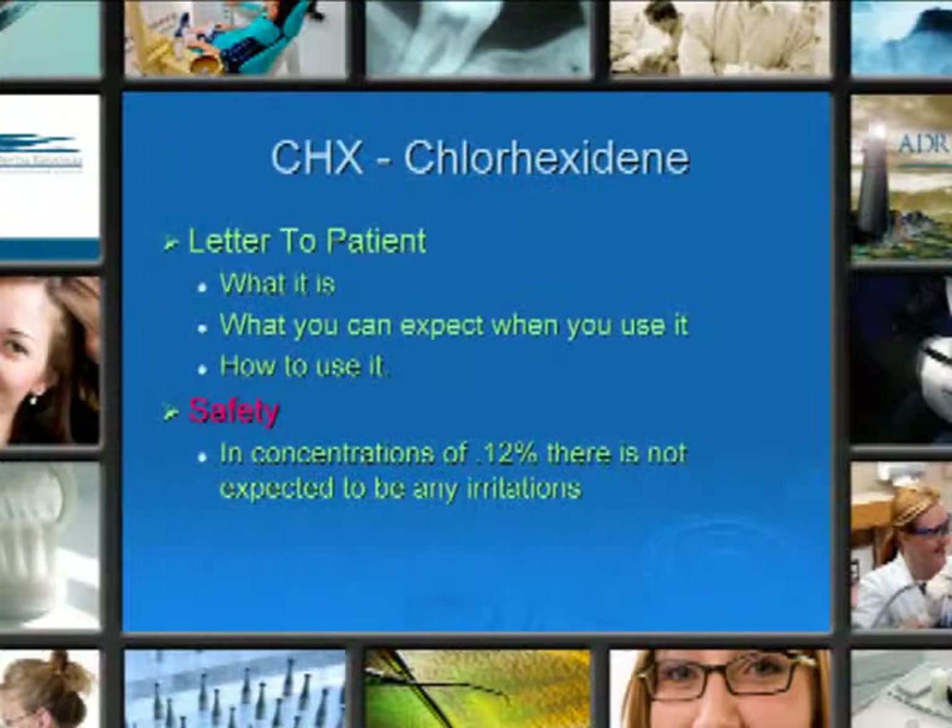It's quite safe to use if you're using 0.12%. You shouldn't have any expected irritations unless you use it long-term. Remember, the recommendations are only 14 days every two to three months.